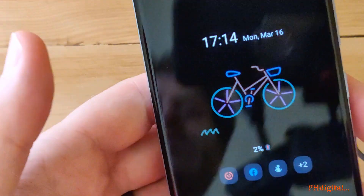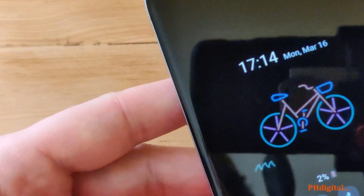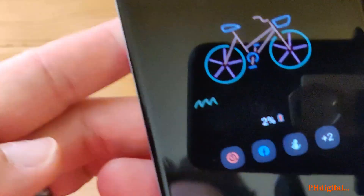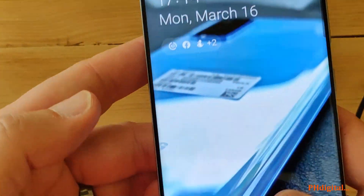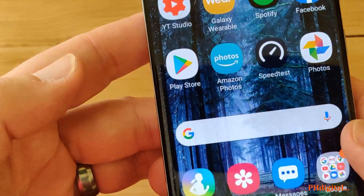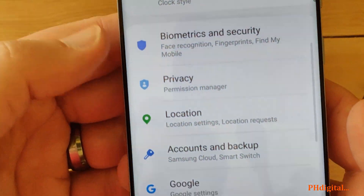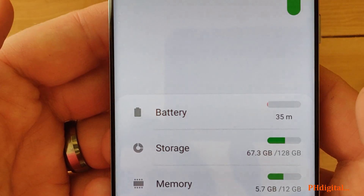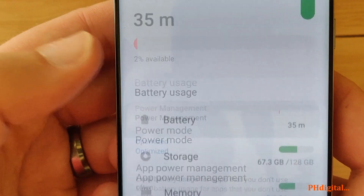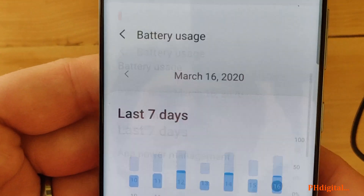I've been using this Samsung S20 all day — I'm at 2%, and we're probably going to go yellow now. Connect charger — yeah, it's getting really low. So if we go to Settings, go down to Device Care, checking battery — it says it's going to last 35 minutes. I don't believe that; it's at 2%.